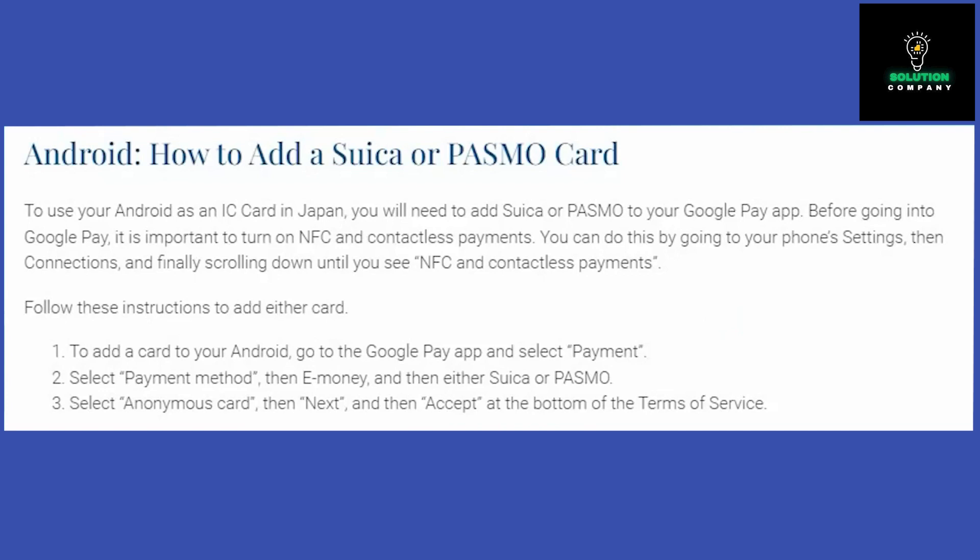To do that, follow these instructions. First, open the Google Pay app on your Android and choose Payments. From there, click on the payment method and e-money, and select either Suica or PASMO.